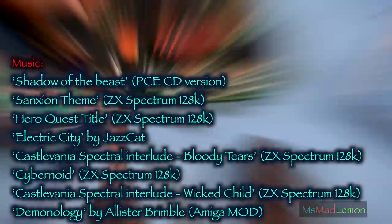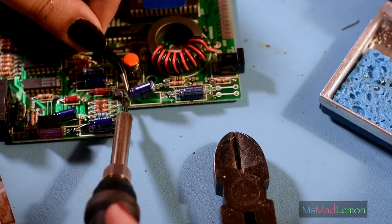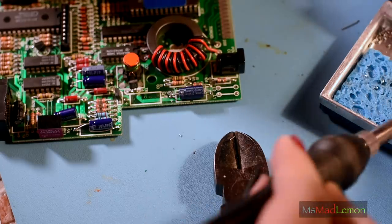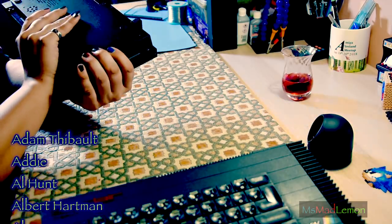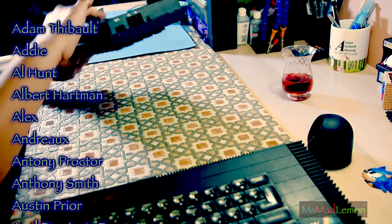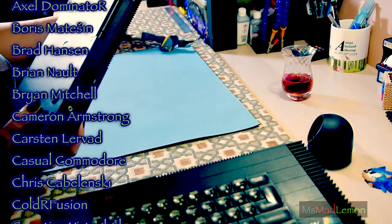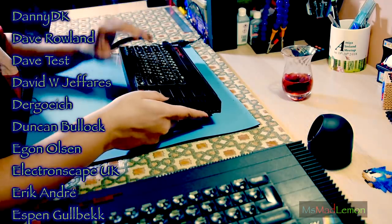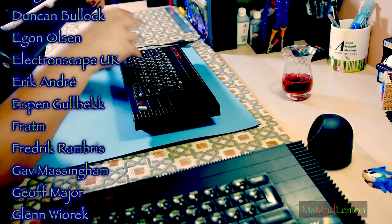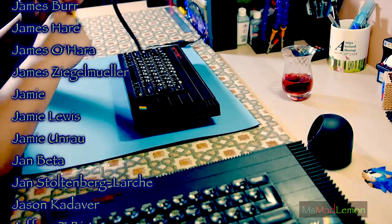That is all for today, however not all for this project. Be sure to stick around for part two next time when I recap these Spectrums and continue with the restoration. Do subscribe for more and hit that bell icon for notifications, hit that thumbs up and share with your friends and contacts. Many thanks to my patrons for their generous donations - if you wish to support me on Patreon, the link is in the description below, as well as links to my patrons' websites or YouTube channels. Thank you so much for watching, and for now - adios!